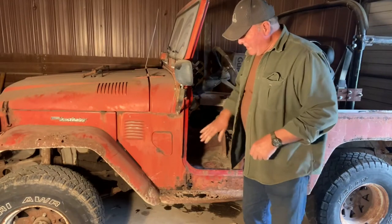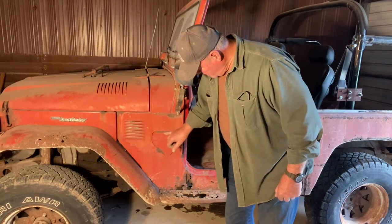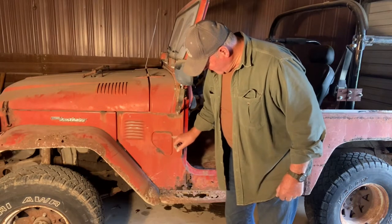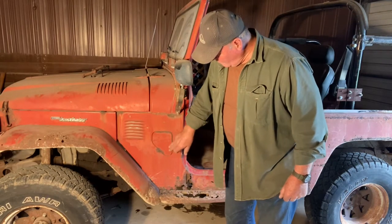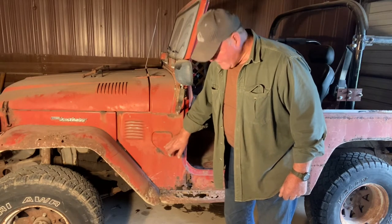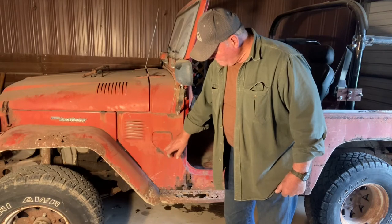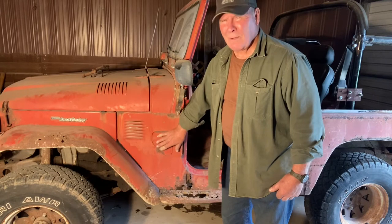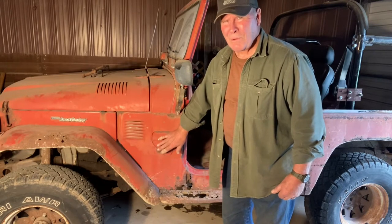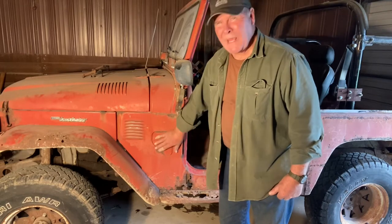Now, the reason for replacing these doors is she's rusted through right up in here — pretty crusty. The flange is pretty well destroyed up through here. The door on the other side where the bracket from the inside meets up with the actual door is actually rusted through. So with a panel this size, it's not really worth the time to try and patch that. Just make a new one.